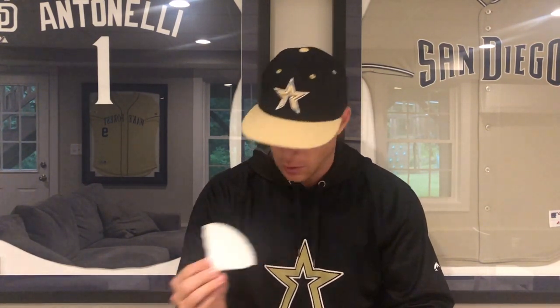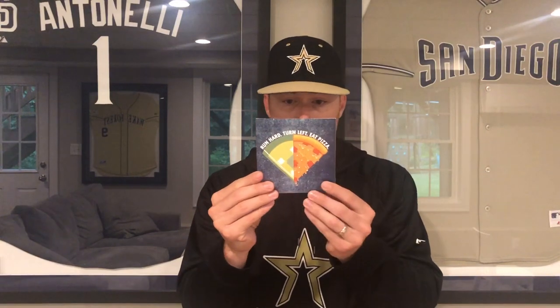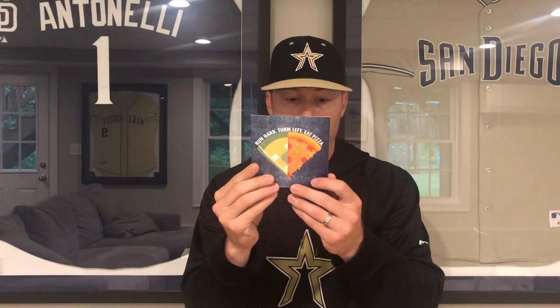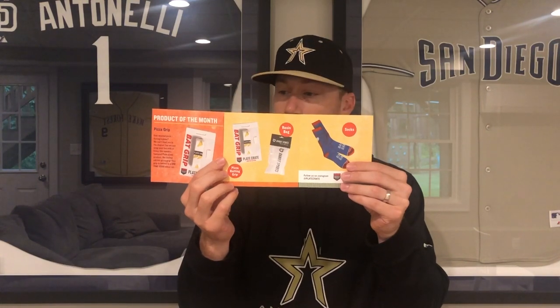Now we've got a bunch of pizza stuff. 'Run hard, turn left, eat pizza' — this is like my box of the month right here. Here's another one: 'Run hard, turn left, eat pizza.' And there's a little product-of-the-month card I didn't even see earlier — featured Plate Crate product, limited edition pizza grip, only 2,000 of them. Opens up and shows you everything. Pizza party giveaway — win a pizza party for your team. You just gotta take a photo, tag a few different people, all that stuff.